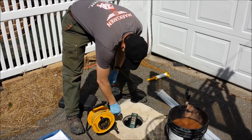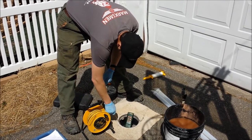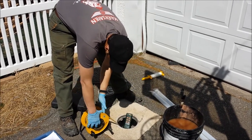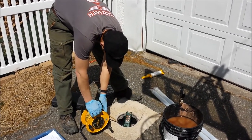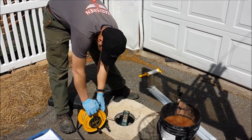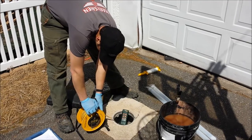Here's Nick getting another round of static water levels. We have to actually do this before purging, after purging, and before sampling, because the DEP wants to make sure we have not over-pumped the well. We want to just keep the water table down about 2 feet from its original static water level condition.